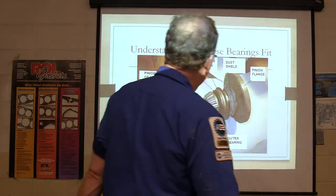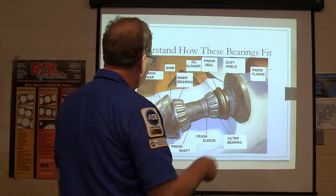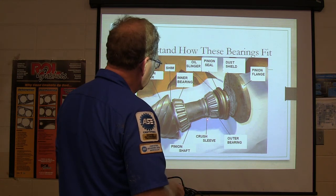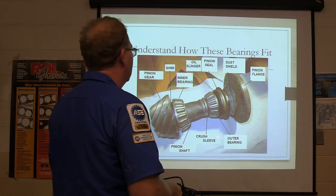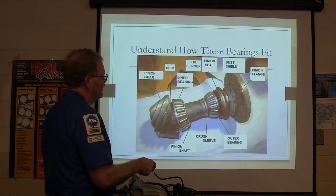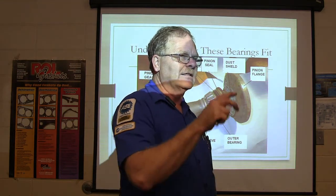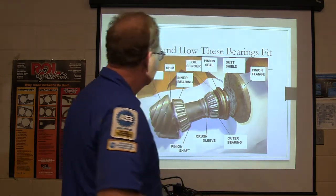There's your pinion here, your inner bearing, and the shim is right here — remember that. Try not to ruin the bearing when you're pressing it on. Pinion shaft is here. There's your crush sleeve — you can see how it's pinched between that inner bearing race and that boss right there. There's your outer bearing, there's your seal, the dust shield, and your pinion flange. You might even look at that video I've got on YouTube — it's got like 500-something thousand views. We actually have to use a balancer puller to pull that flange off.